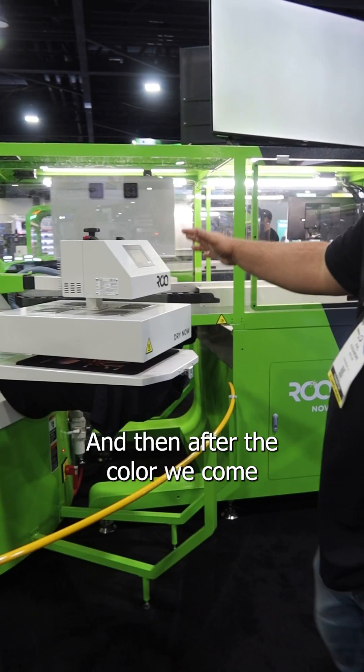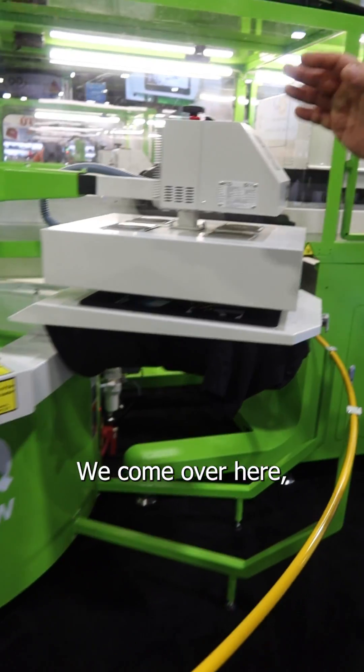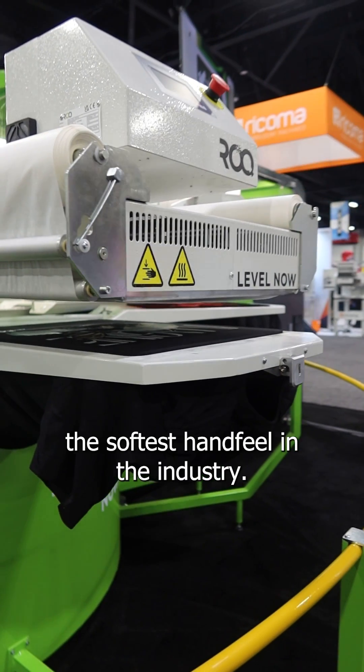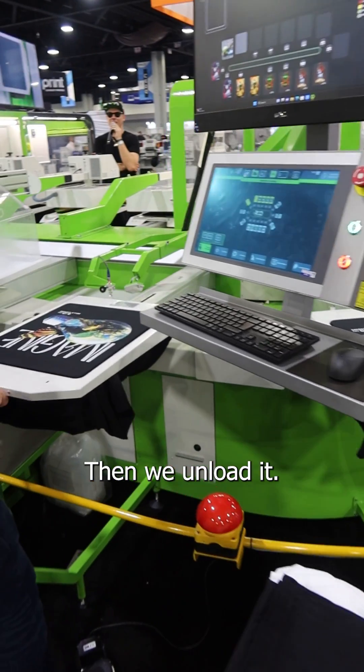And then after the color, we come and flash it real quick. We come over here — this is our press. What this is going to do is give us the softest hand feel in the industry. And we unload it.